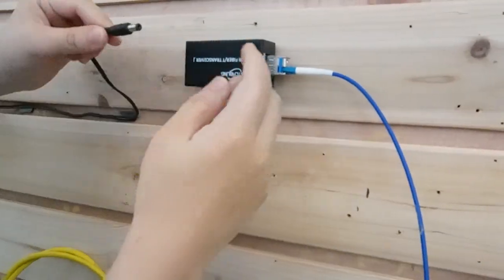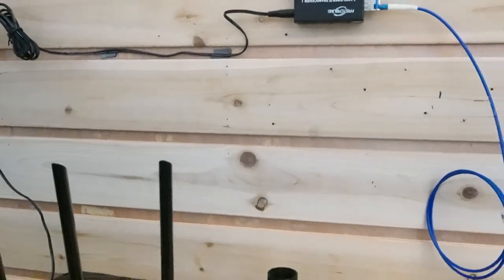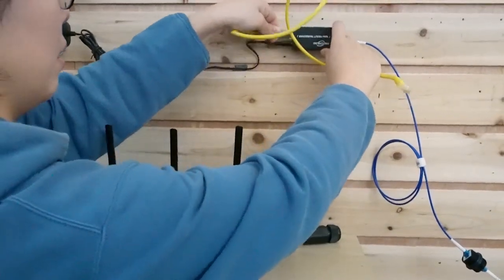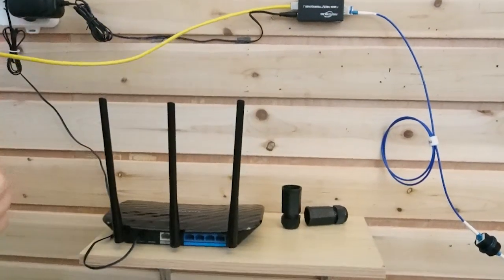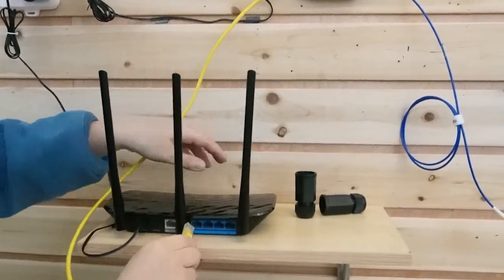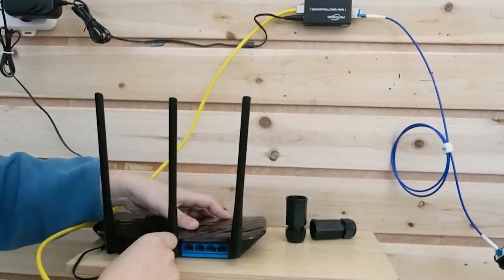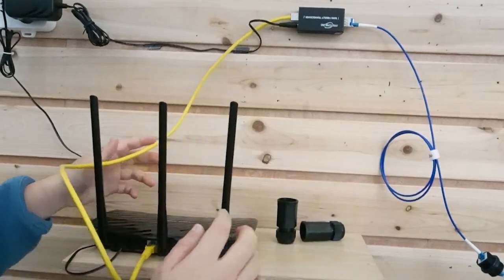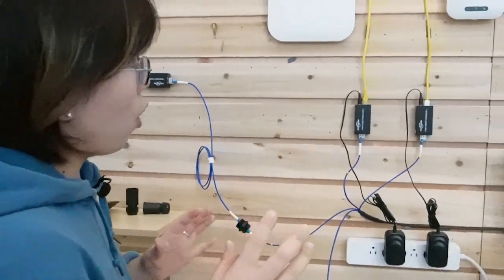I'm going to power it up and connect it to the third access point, using a short patch cord to connect to the access point. Everything is now powered up, and the whole setup is pretty simple as you can see.